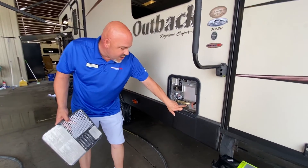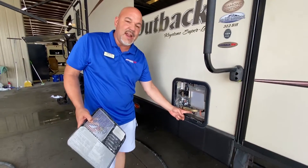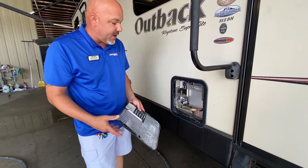Anode rods are located right here at the bottom, typically a hex fitting. If you see a plastic cap, that means you do not have an anode rod — but you may be able to add one. Just call your service center and find that out.